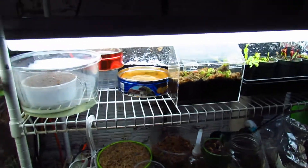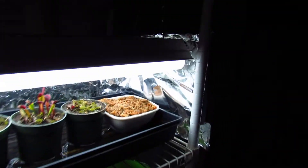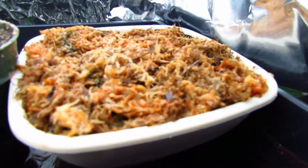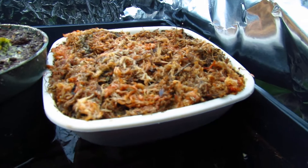This is my carnivorous plant setup. I'm going to start over here — this is just sphagnum moss, and I'm getting some seeds soon to put in it.